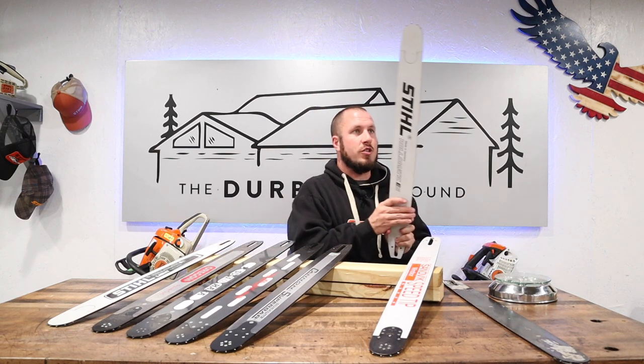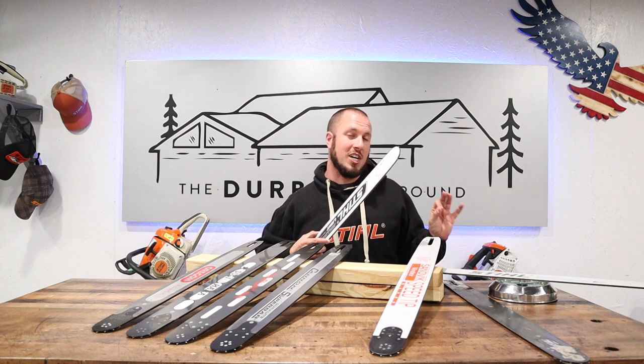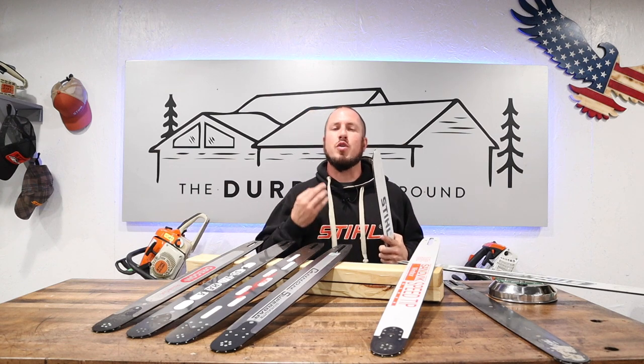So our lineup: Stihl is the lightest, Oregon at arguably almost the exact same weight — just a tad heavier — then Sugihara, the Sumara bar, and then Cannon. When you compare the regular Stihl Roll-O-Matic bar at 3 pounds 14 ounces versus the light bar at 2 pounds 11 ounces, that's over a pound of weight off the chainsaw bar. You can definitely tell when running the chainsaw that it's a lot more balanced with less weight hanging out at the end. As you add weight further out from you, it creates more of a leverage effect and you feel the weight a lot more — so the longer the bar gets, the heavier it feels.